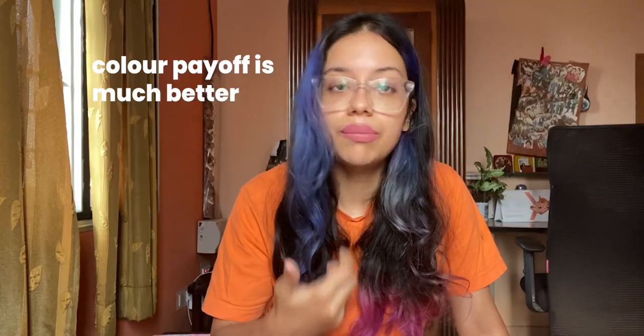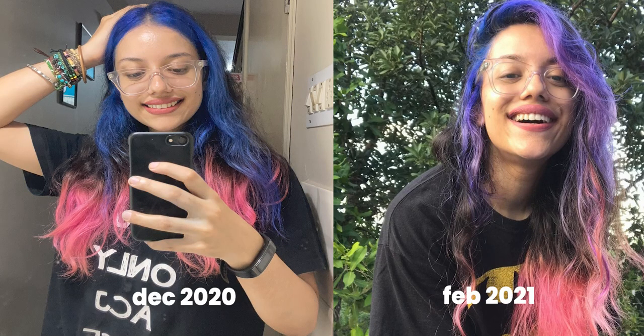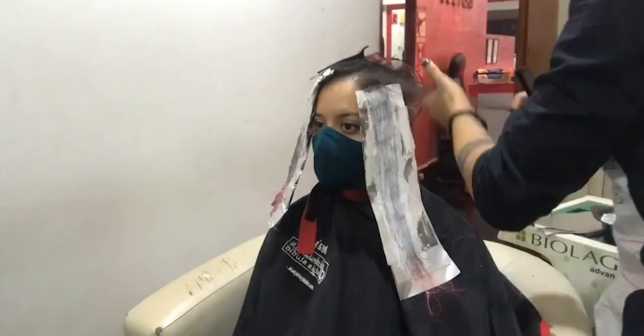And this is why I keep telling everyone: please, please invest in going to a good salon. I know it's a lot more expensive than bleaching at home, but the benefit is your colour payoff is much better. Plus, you can keep bleaching and layering colour on top. I bleached my hair in December and now it's May — four months — and I've been able to get really bright colour, reapply, layer it, and even change the colour. The colour is still super vibrant, which is not possible if you bleach at home. Please go to a salon, get it to the lightest shade possible — I got mine to a level 9 — and it stays really well for a really long time.